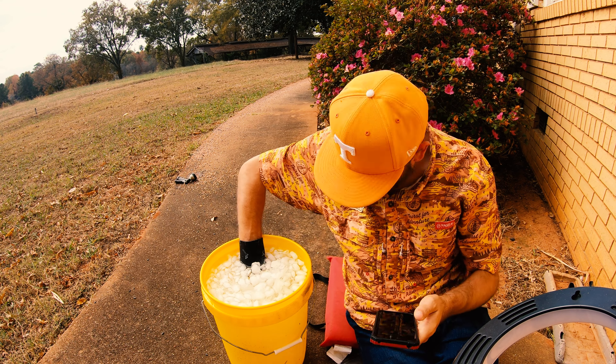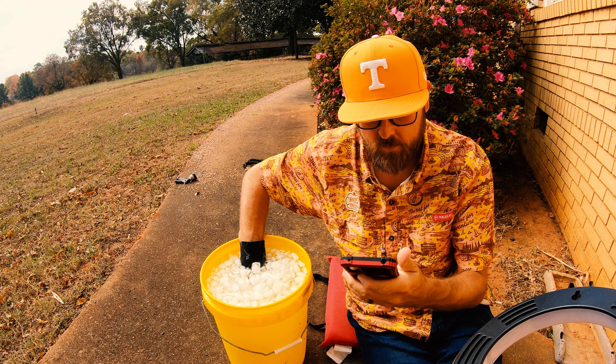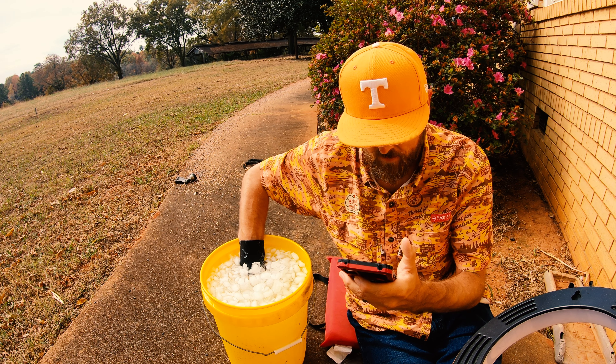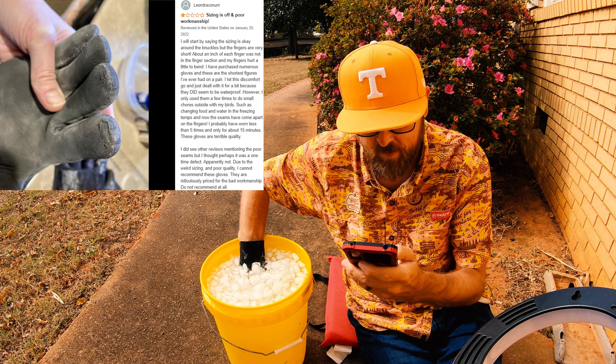That hurt my arm more than I thought it would. I've got another two minutes, so let's look at some reviews. One says 'sizing is off and poor workmanship — the size is okay around the knuckle but the fingers are very short, about an inch of each finger was not in the finger section.' Another says 'I let this discomfort go because they did seem to be waterproof. I only used them a few times doing chores with my birds in freezing temps, and now the seams have come apart at the fingers — worn less than five times for a total of 15 minutes.'